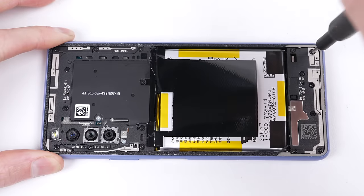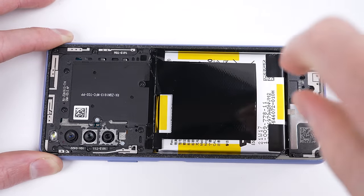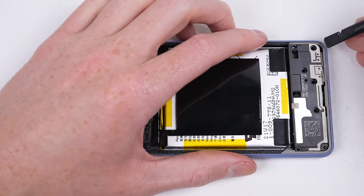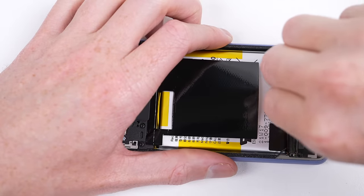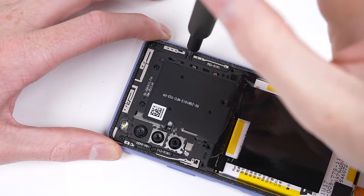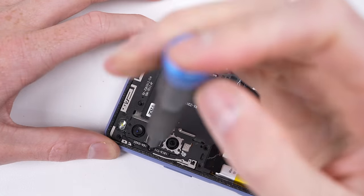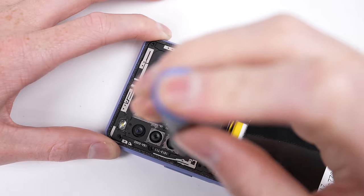In true Android fashion, we're greeted with plastic brackets that secure most of the internals in place, as well as acting as various antennas. The lower piece also houses the loudspeaker. All secured with Phillips screws, however there are two sizes — the black coloured ones being longer than the silver ones that are used around the cameras.